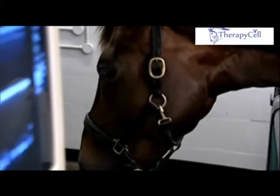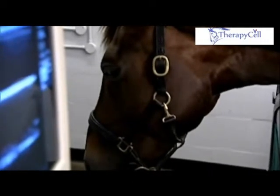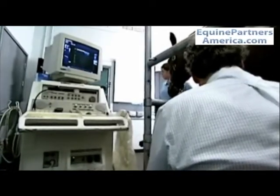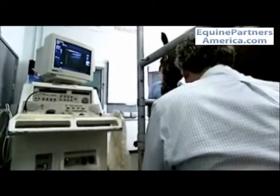The stages of the process involve first sedation of the animal with an alpha-2 agonist and butorphanol so that the procedure is pain-free.